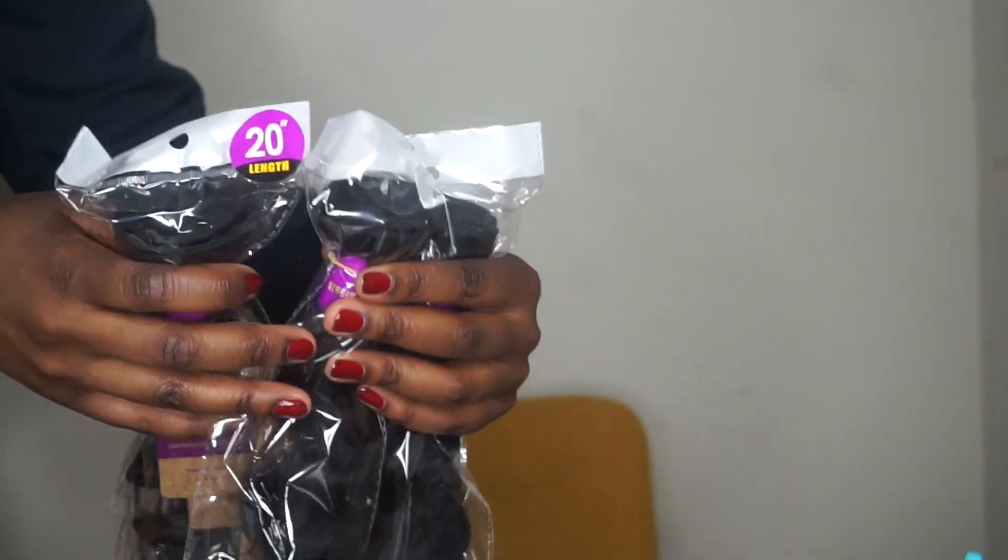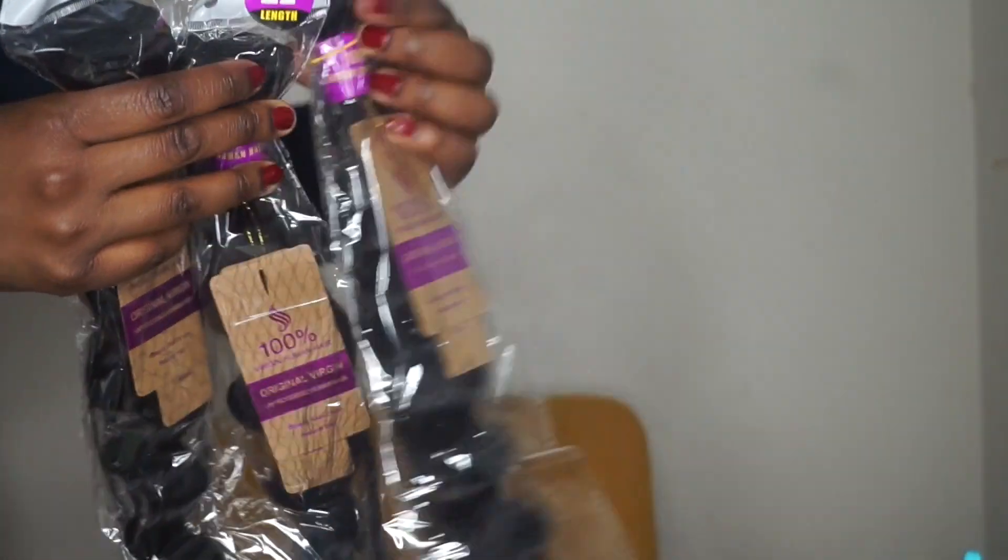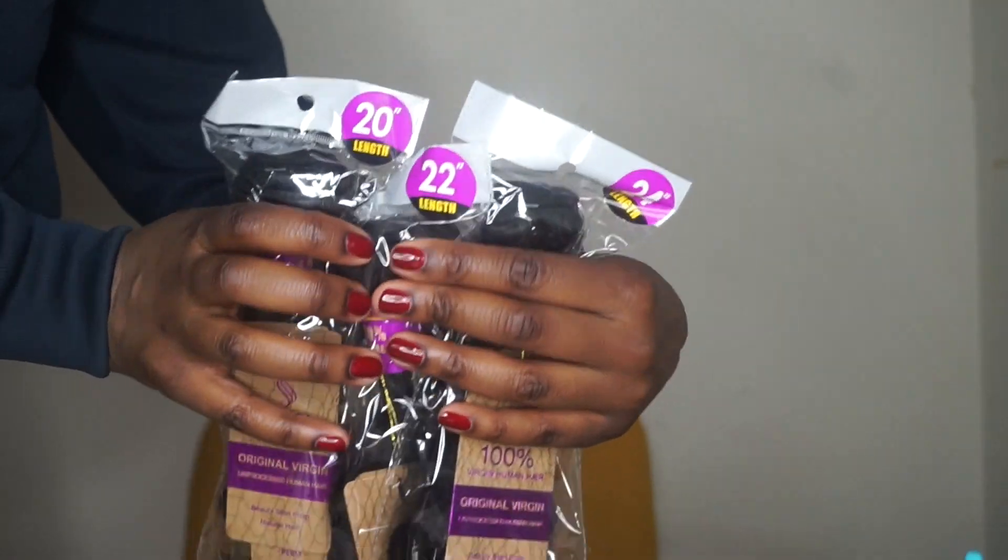This is three bundles and a closure: 24 inch, 22 inch, and 20 inch, and a 20 inch closure. I took a while to film this video because initially I was going to do an unboxing, but I think it makes more sense to film it after wearing the hair for about a month. I'm going to give you guys the pros and the cons.